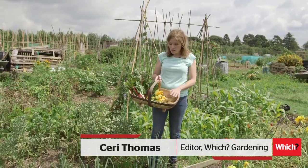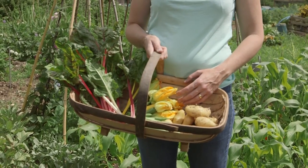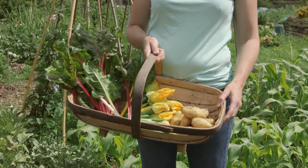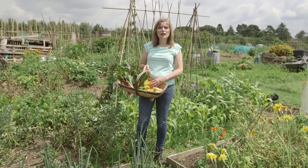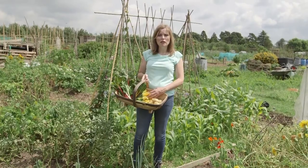July is when we start living the dream of growing our own vegetables, with delicious harvests every time we visit the plot. There's still plenty to do though, whether you're feeding and watering the crops you've already got, or you're sowing and planting extra ones for a late autumn harvest, or even going into winter and the following spring.